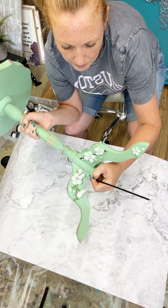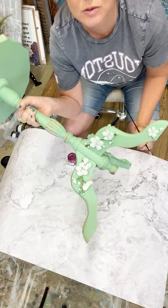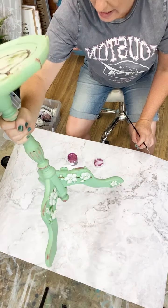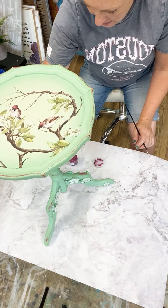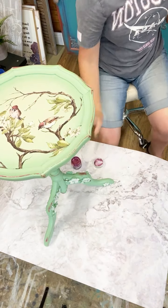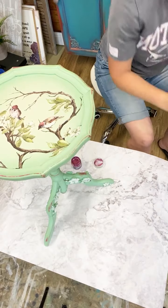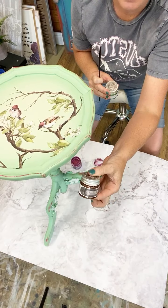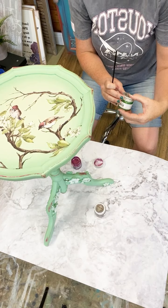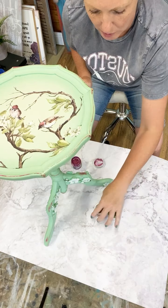What do you think, guys? So this pink is the Romance Pink, and I had Hazelnut, and Green Olive. I'll pop them both up so you can see.